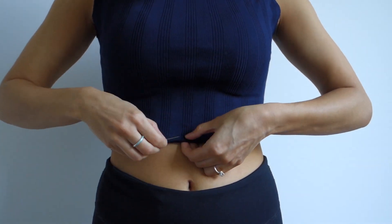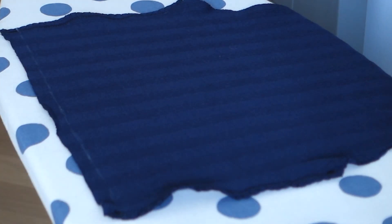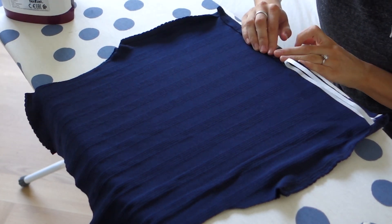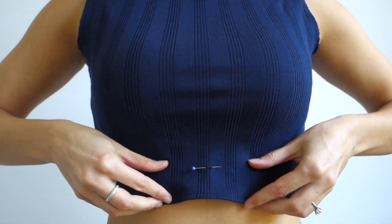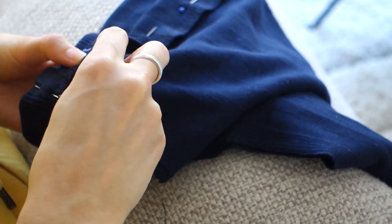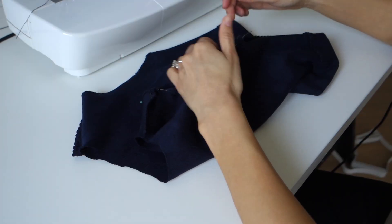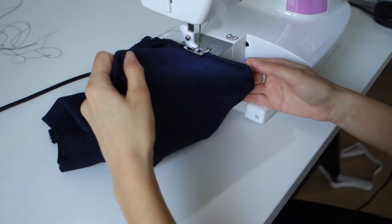Here I'm trying on the top and marking where I want it to hit on my body. I marked that with some chalk, used some wonder tape, and gave it a straight stitch. Once that seam was done, I flipped it up one more time and sewed it in place using an invisible stitch so it would have a really nice clean ending. For the neck hole and arm holes, I just flipped the fabric down twice, pinned it into place, and sewed it so it would be nice and finished.